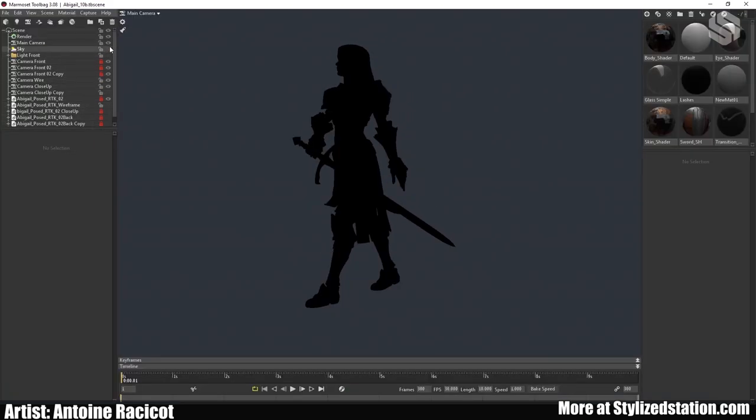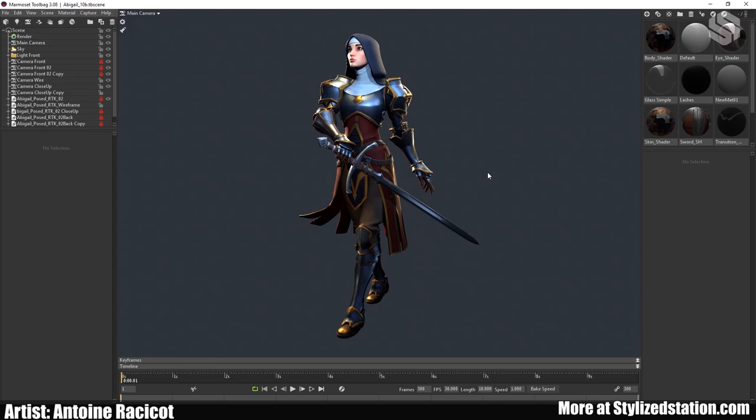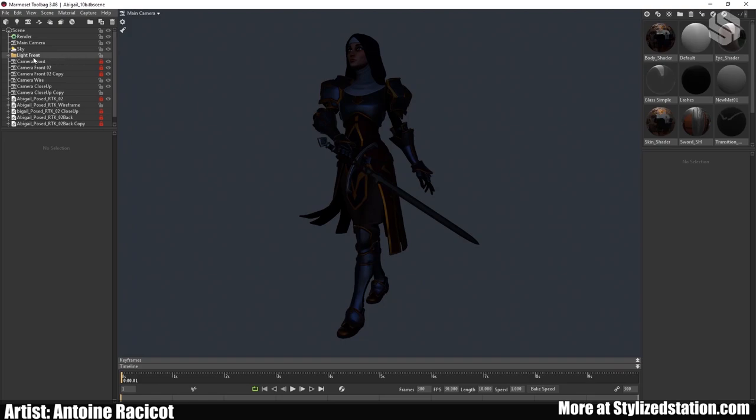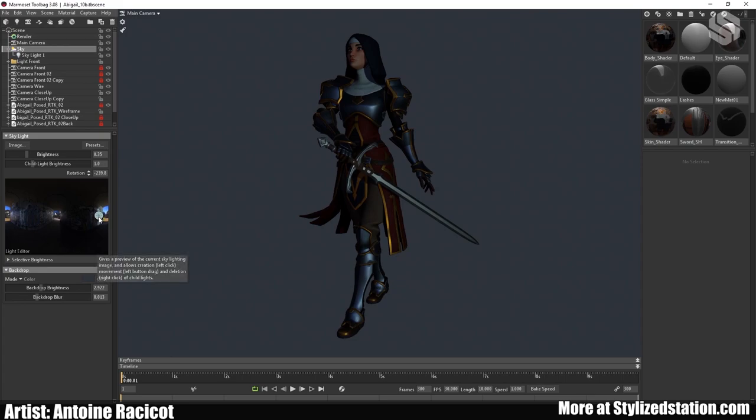Lighting is really important. A great model with nice textures but bad lighting is unfortunately going to look terrible, while an average model with great lighting can look really good. For lighting you start with which HDR you want — in this case I didn't set it too high, just enough so the model isn't completely dark. One neat thing with Marmoset is that you can add fill lights by clicking on the image. I didn't use them here but it's nice to know the option is there.